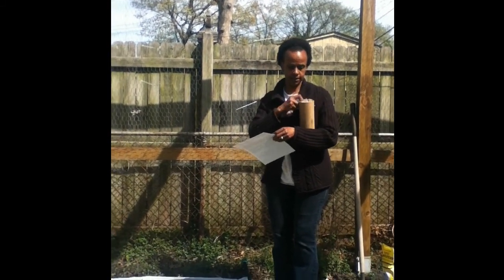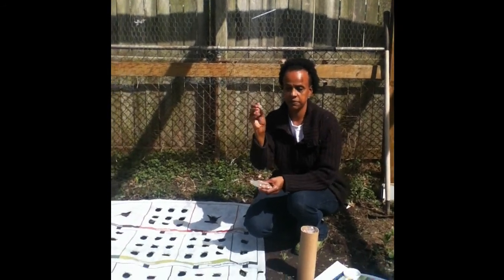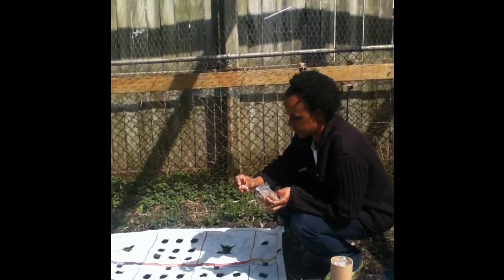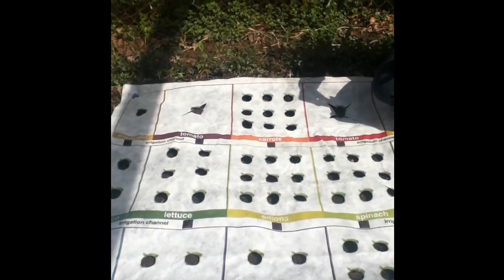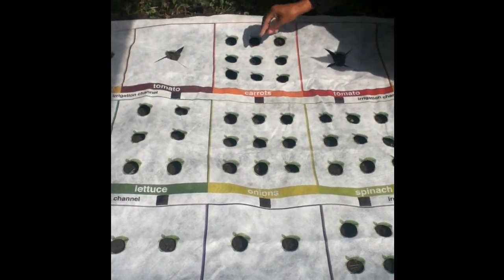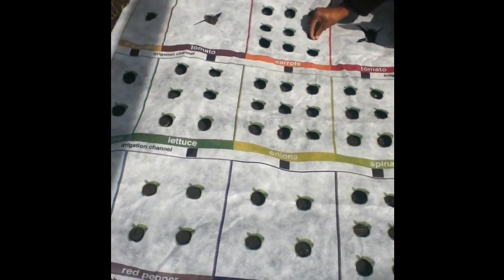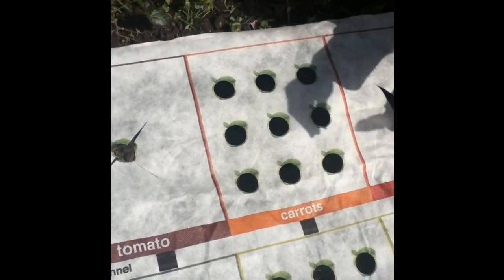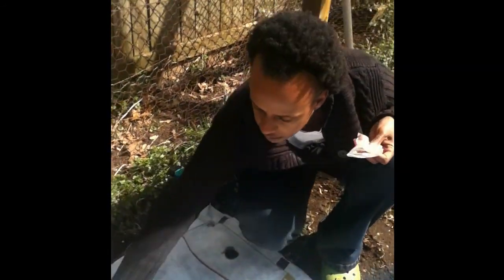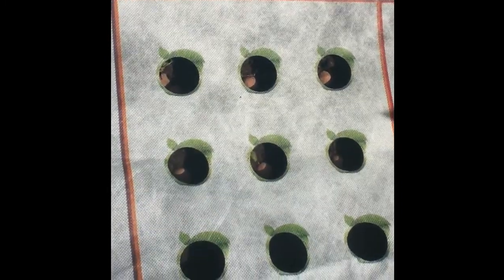I'm going to start with the carrots. This is a seed ball — it's made of worm compost and clay. Just push it into the hole marked for carrots, one seed ball per hole, until the entire square is filled. And you keep going on in like manner until each square is filled, then continue to plant all the plants.